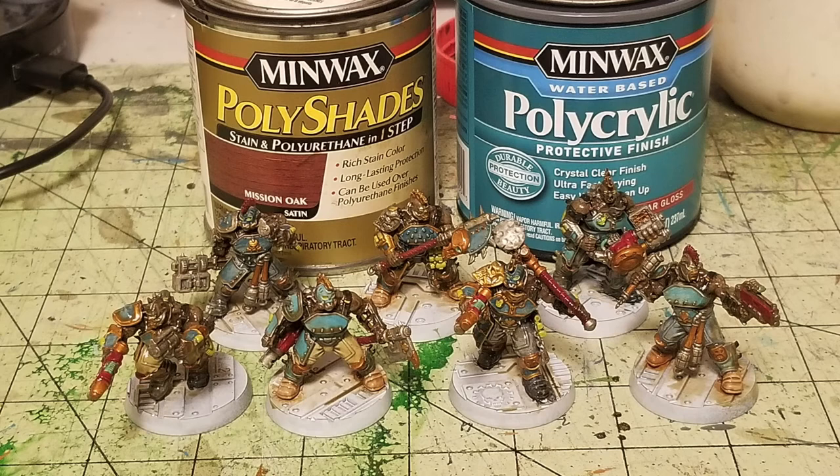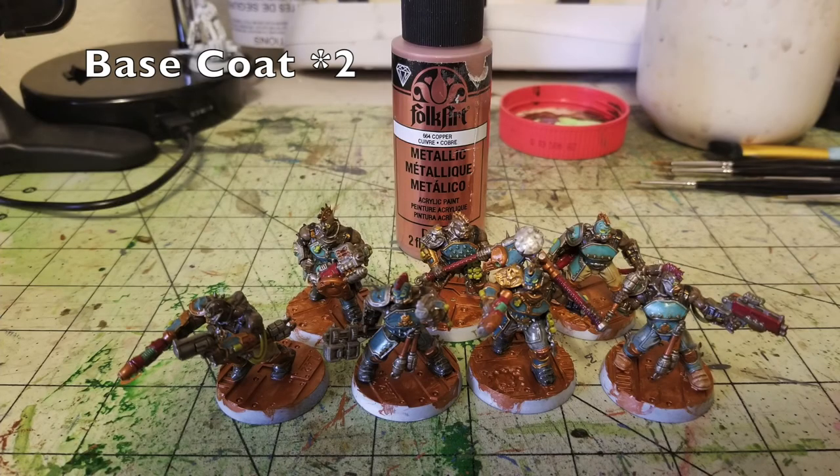As you can see, we still kept the vibrancy of the reds, teals, yellows, and greens while muting the colors a little and smoothing out the transitions — a really nice effect. Once you do the oil wash stage, you need to wait 24 hours for it to dry and cure so you don't ruin the finish. You'll then have a candy-coated sheen on the miniatures, which you can flatten with a matte varnish spray.